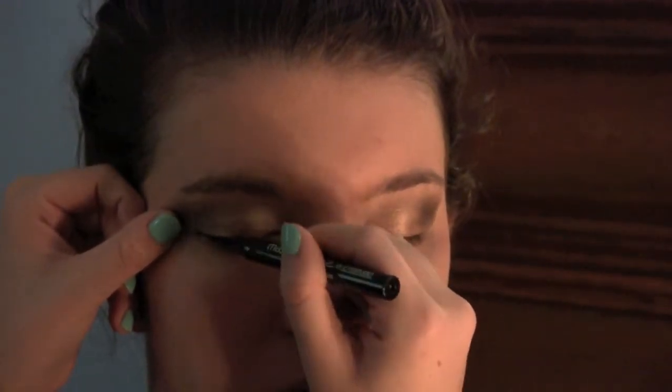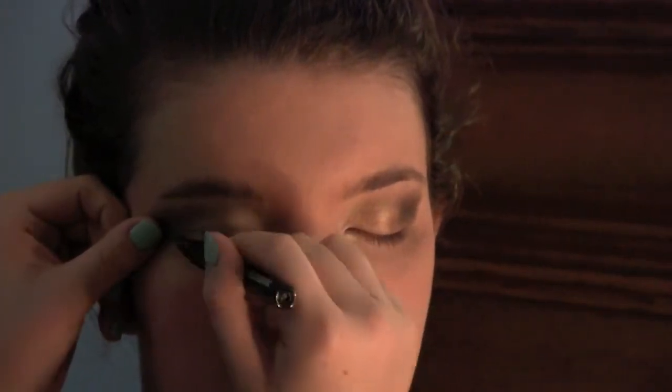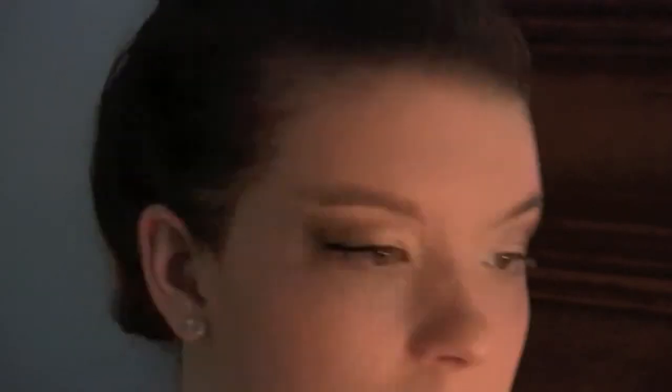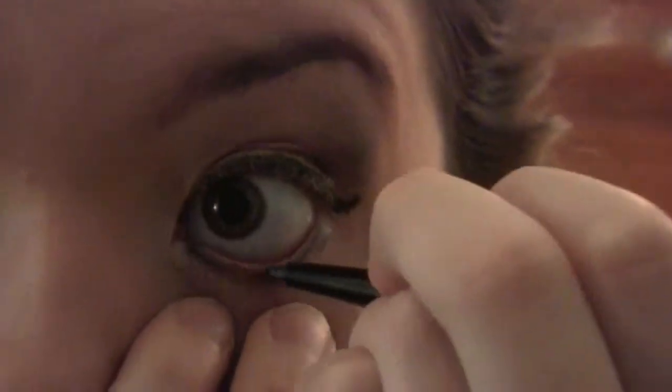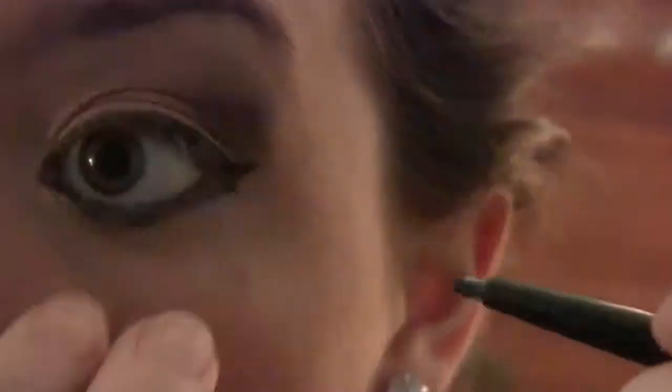I only show one eye being done but of course I do it to both eyes to make sure she likes it. After that she's putting some black eyeliner on her bottom waterline, and she did say after she did that she put a little bit too much on, so it was a little bit too dark for her.